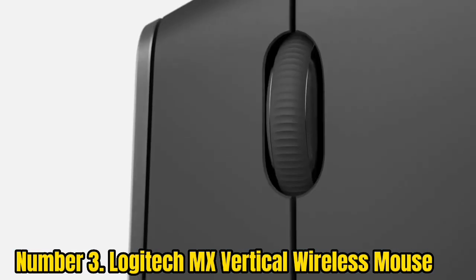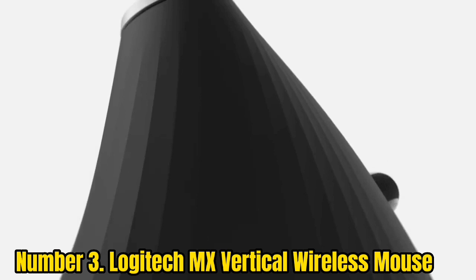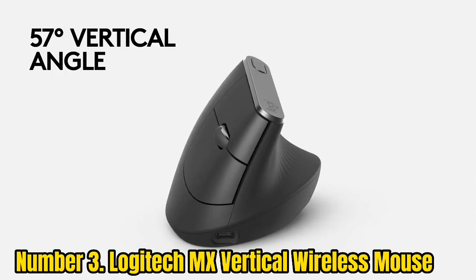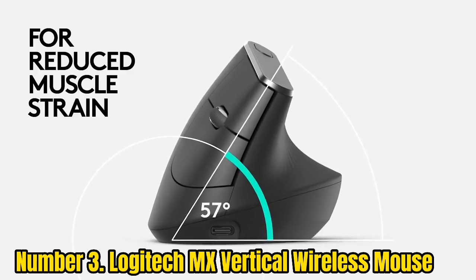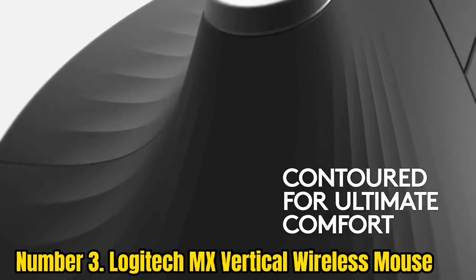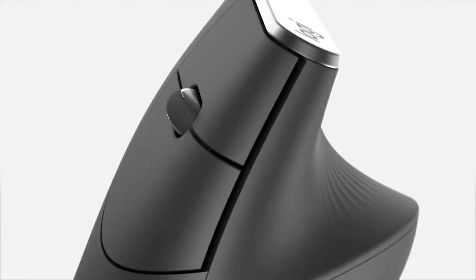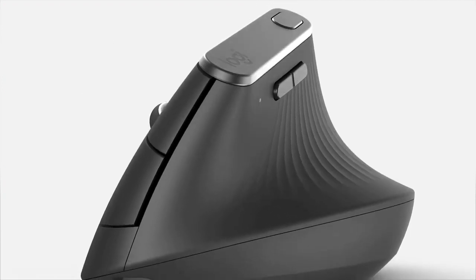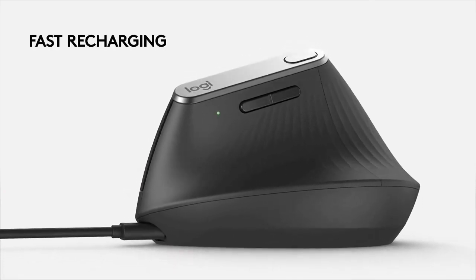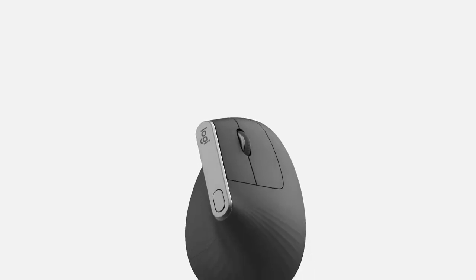Number 3: Logitech MX Vertical Wireless Mouse. The Logitech MX Vertical is the best vertical mouse for arthritis sufferers and users with symptoms from carpal tunnel syndrome. A 57-degree angle keeps your hand in a neutral position to prevent forearm muscle twisting and release wrist tension. It connects via Bluetooth, USB receiver, or USB-C charging cable, and features a battery lasting up to four months on a single charge. One downside is the lack of sideways scrolling capability that other trackballs and trackpads provide.